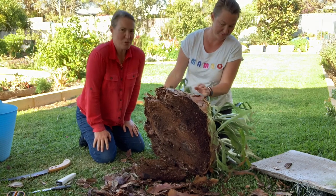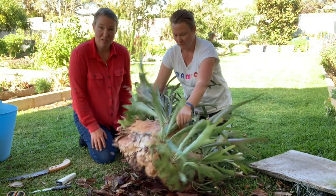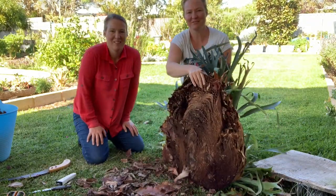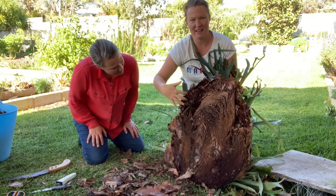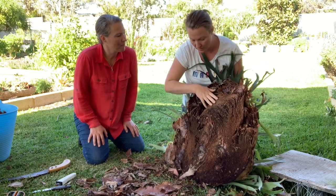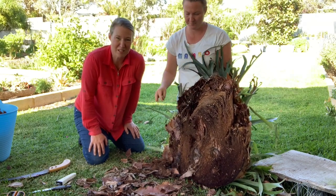We want it fairly flat so that it'll attach itself to the board fairly well. We're going to attach it with wire so it's not a big problem, but as flat as possible. This is what it looks like - we've got a really chunky bit in the center and then the leafy outer shields on the outer part get a real good hard core to them. Any gaps between this and the board we'll fill with moistened sphagnum moss.